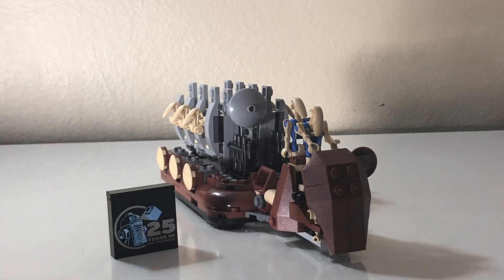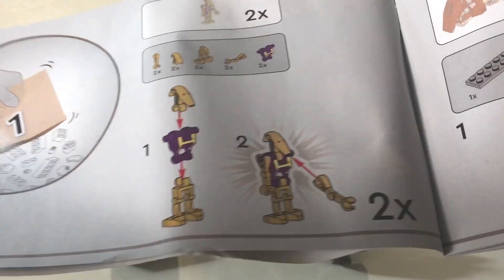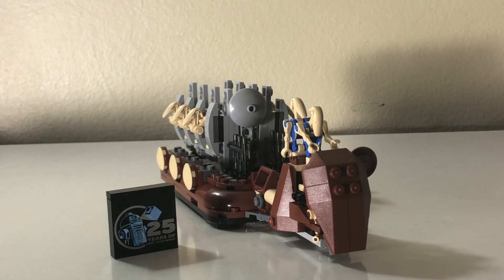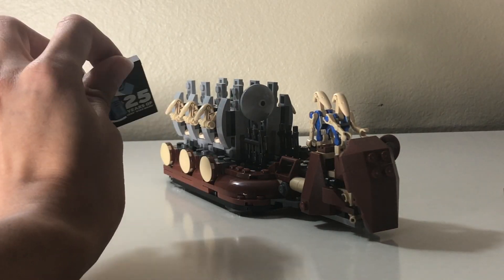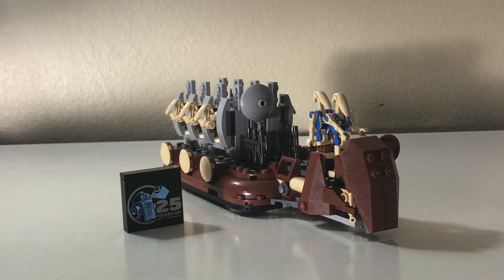Anyway, that's the set. Here's a funny thing: in the instruction booklet, they kept misprinting the blue droid as purple. Quality control is going completely down the drain with Lego. Come on, Lego — you know what you're doing. You are a premium product. Don't have the blue piece be purple in the instructions.